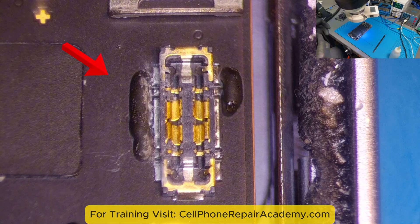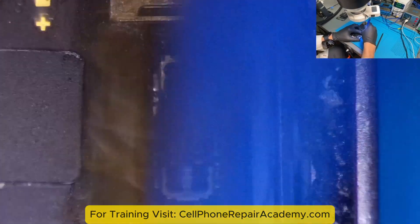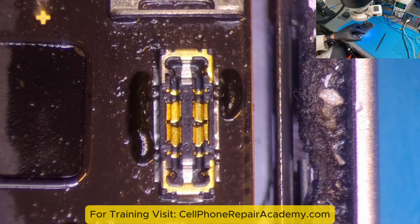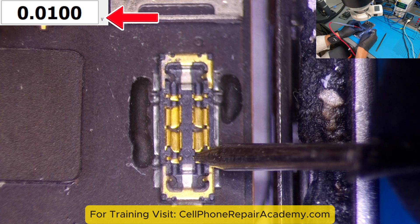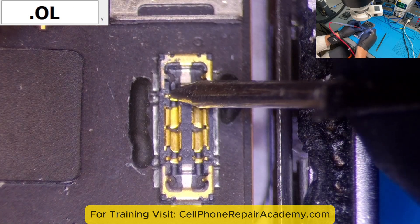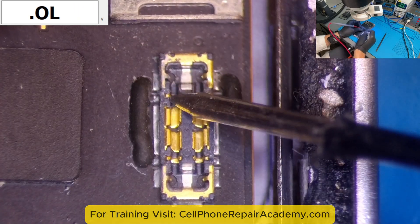We started by checking the battery connector under a microscope and found corrosion. We cleaned the area with a brush and alcohol, then tested the battery connector pins using a multimeter in diode mode. All readings were correct except for pin 4, which displayed OL instead of 0.548.